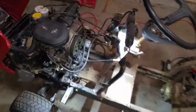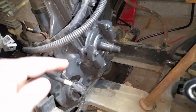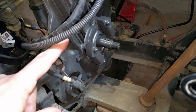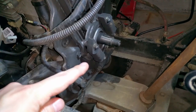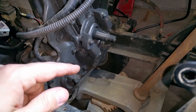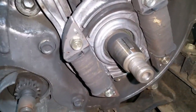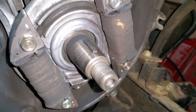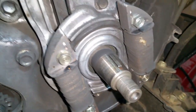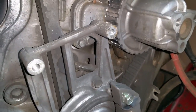I was able to get the flywheel removed using my previous method with a socket and a strap wrench to get it secured. I did have to spray a little WD-40 on it and put some heat to it for about three minutes — once I did that, it popped right off. The charge coils are in pretty decent shape, just a little nick there but nothing to be concerned about. Everything else looks pretty good, so we are going to replace the timing belt and the water pump and go from there.